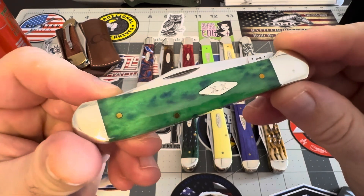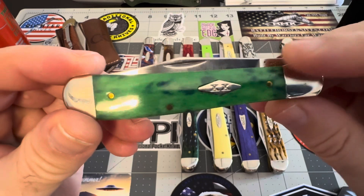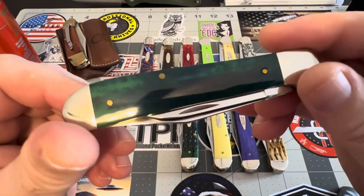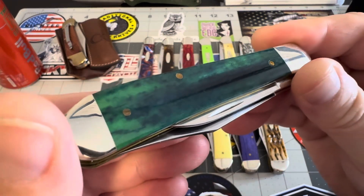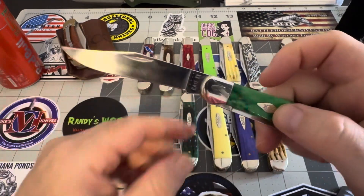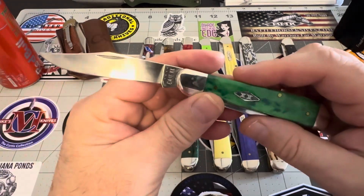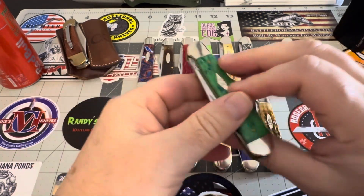You've got this Appaloosa — look at this green Appaloosa with a Double X inlay. The backside is really dark — look at that dark, rich green. Fantastic piece, really, really good. Glad to have them.